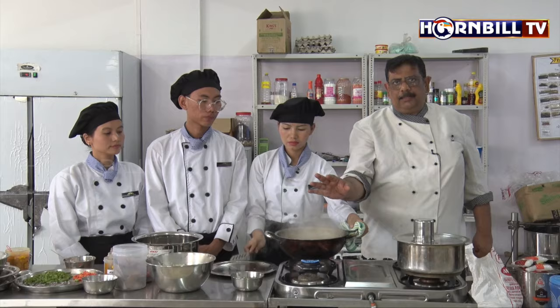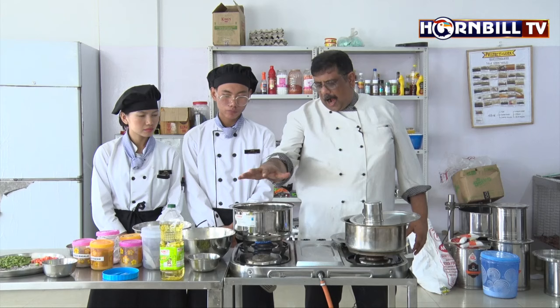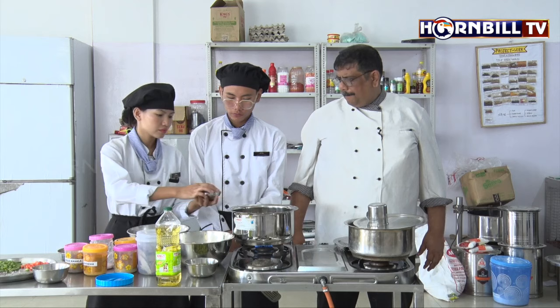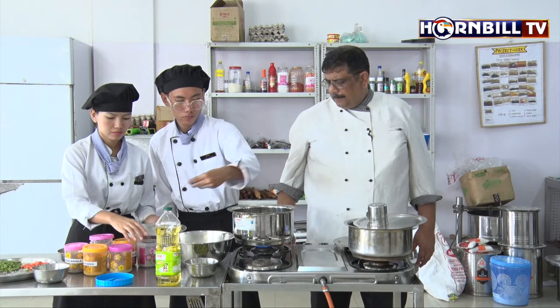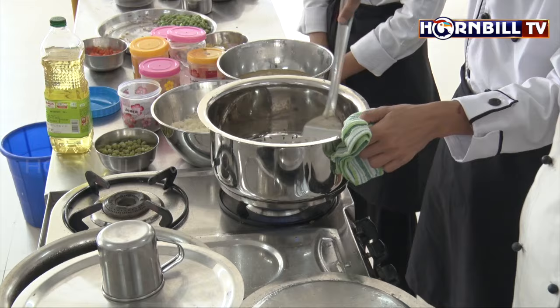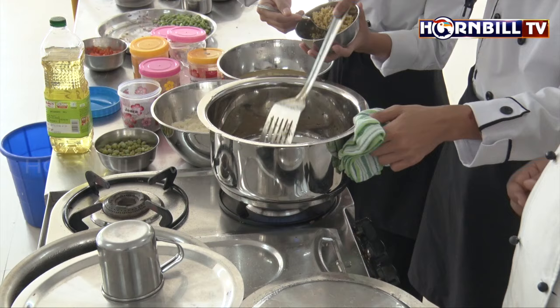So we start with the rice preparation called Alu Matar Ki Tahiri, which is a dish from Uttar Pradesh. We have the handi and the oil out here. First we will put some whole garam masalas, tejpatta, and cumin. Allow it to crackle. Next we add the chopped ginger.